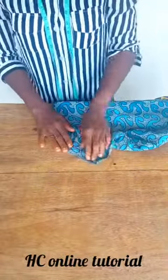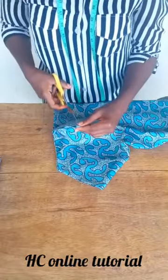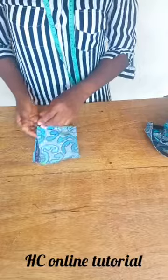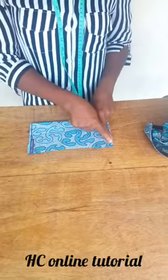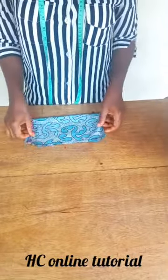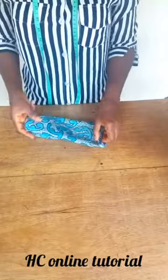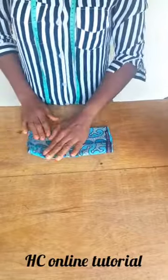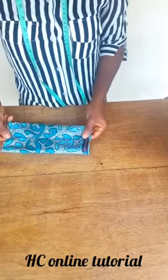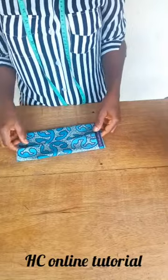Now we are going to join our cuff to our sleeve. These are our cuff pieces. To join the cuff, I first knot this area, then open it up — remember it was folded into four. Open it up and join this pleat by 0.5 inch seam allowance. After joining, turn it out. When turned out, press it so it's flat and relaxed. Place the joint area at the midpoint, on the same line with the notch. Then tuck in this side to meet the other side.